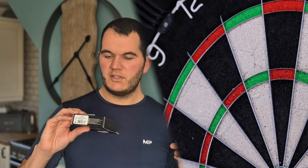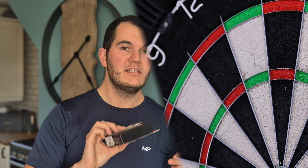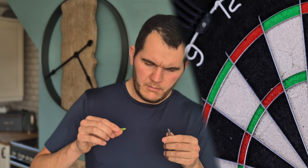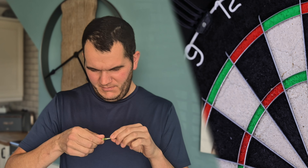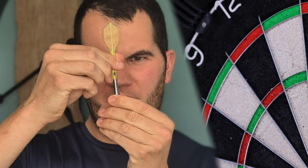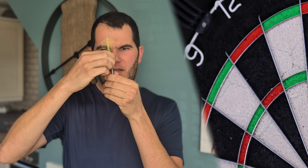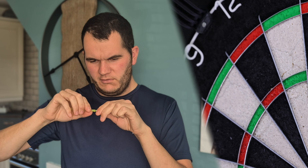That was nine darts with the standard setup. I'm going to customise them to a 40 mil point and a yellow K-Flex in medium. I don't know why, but I'm struggling to get the K-Flex in — I don't know if it's to do with the thread or a K-Flex malfunction, but I honestly cannot get that K-Flex to screw in.